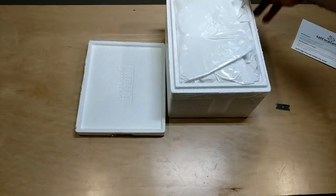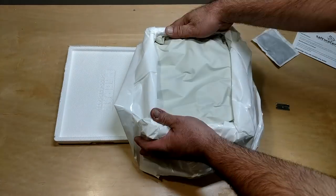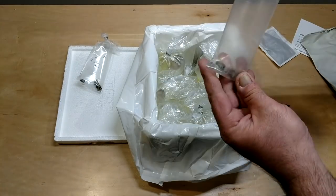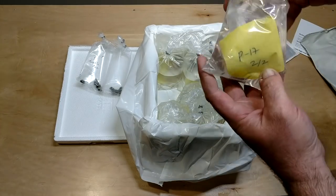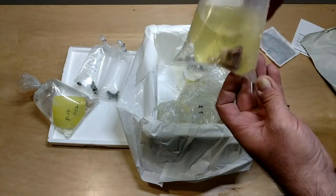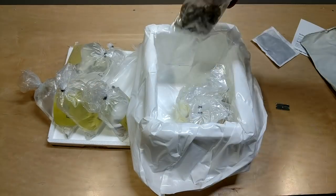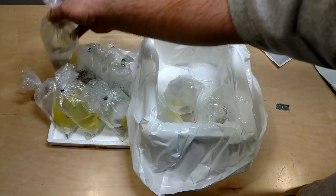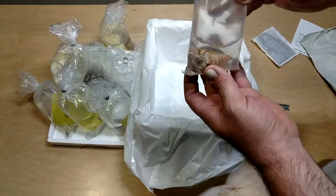This is the unboxing of the cleanup crew that I ordered and the WYSIWYG — or 'what you see is what you get' — coral. I did get my full shipment: five bumblebee snails, ten baby Nassaria snails, twenty Astraea snails, twenty blue leg hermit crabs, one tiger sand conch, and two separate 'I it and buy it' Acanthastrea frag packs from their website.